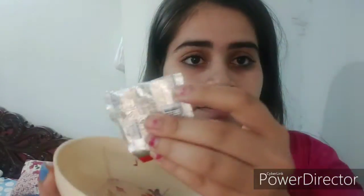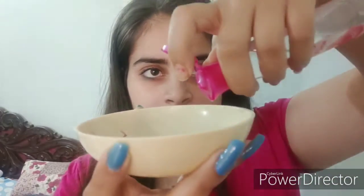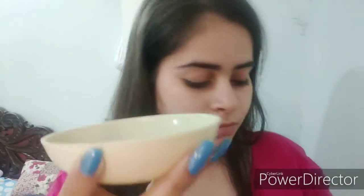For this face mask, I am adding half a pouch of coffee, then I am adding rose water and mixing it with the help of my finger. I am applying this face mask on my face with the help of my finger — you can also apply this with a brush.